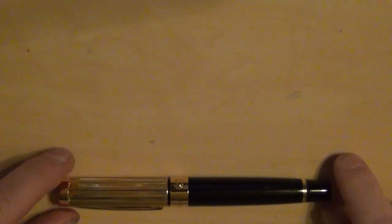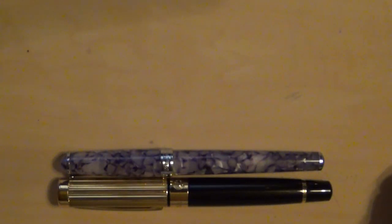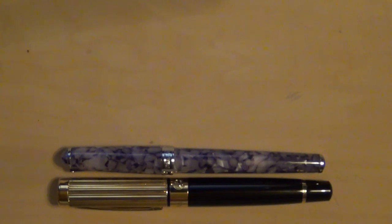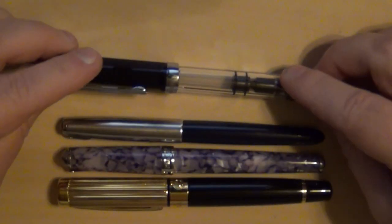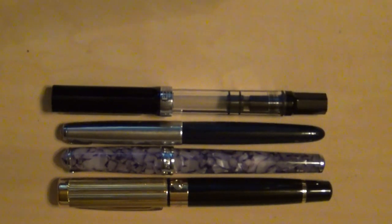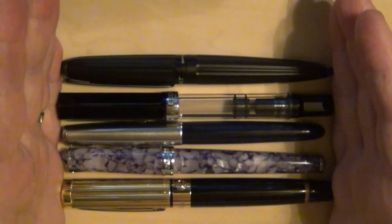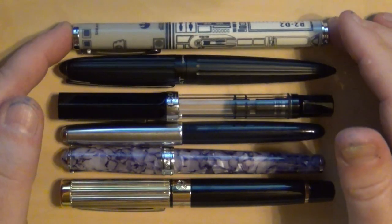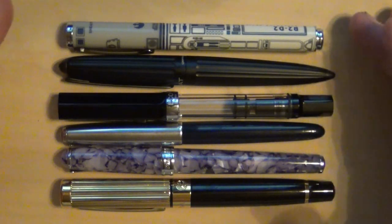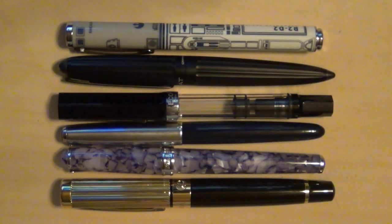For those wondering how big the Magna Carta Executive is compared to some pens you may be familiar with, let's show you real quick. Here's a Levenger True Rider — a fairly common pen — you can see it's a little bigger, a little girthier. A vintage Parker 51 — not the new incarnation, but the vintage. How about a Twisbi Eco? And a Diplomat Aero — length-wise it's actually pretty comparable to the Magna Carta. And how about a Schaefer Pop, a nice little $20 pen by Schaefer? There's your size comparison for some very common pens you may be familiar with.